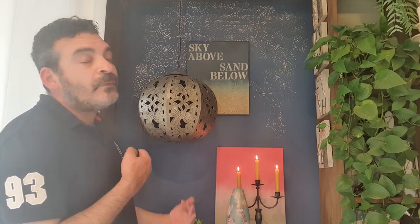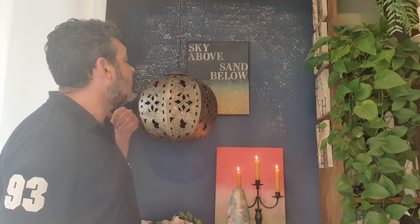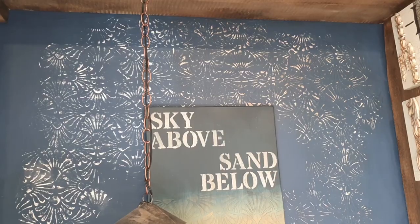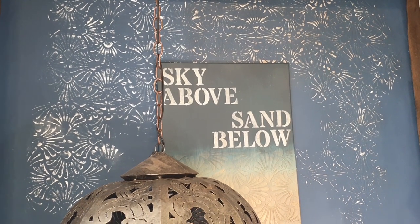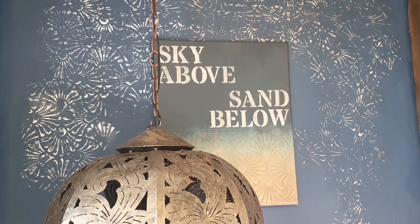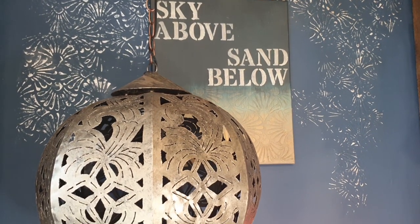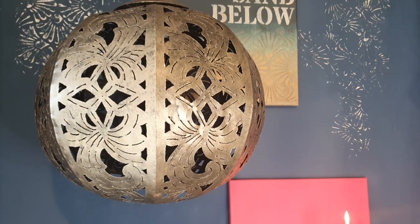What have we included? We have included some ray stenciling on the wall on the upper part. In fact, half of it we did with some brown wax to age it a bit, and the other half we left it on the white.